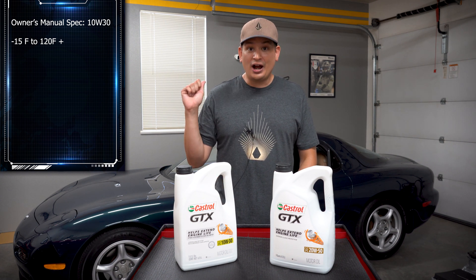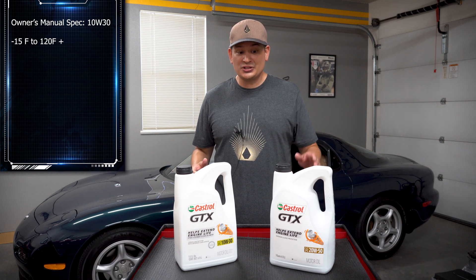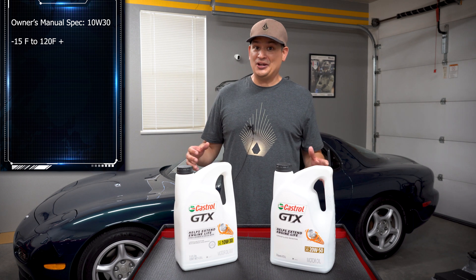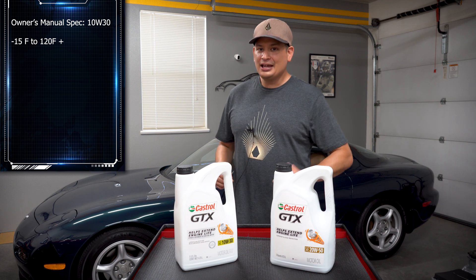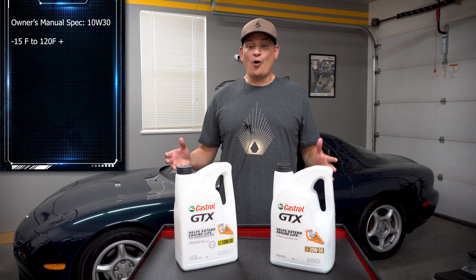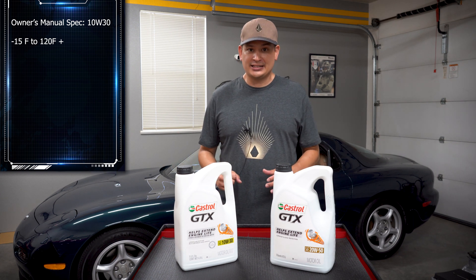So first off, what do I use? 10W30. What do most people use? This 20W50, which in my opinion is like molasses — but technically the people using this are not wrong. We'll also talk about whether you should get synthetic or conventional, and hopefully you'll walk away knowing what oil you should use for your RX-7.